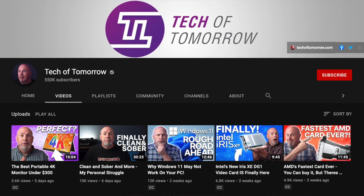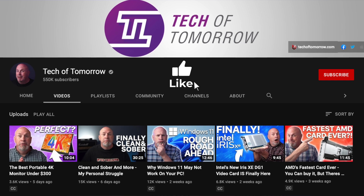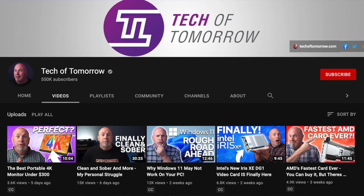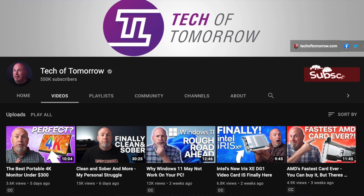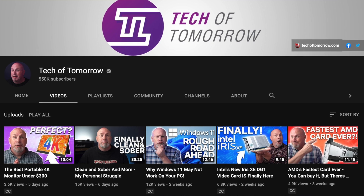Before we jump into the video, I would ask the kindness of you people out there — could you please like and share my video on social media? And if you like my style, please subscribe to the channel and hit that notification bell so that you know when I'm making videos.